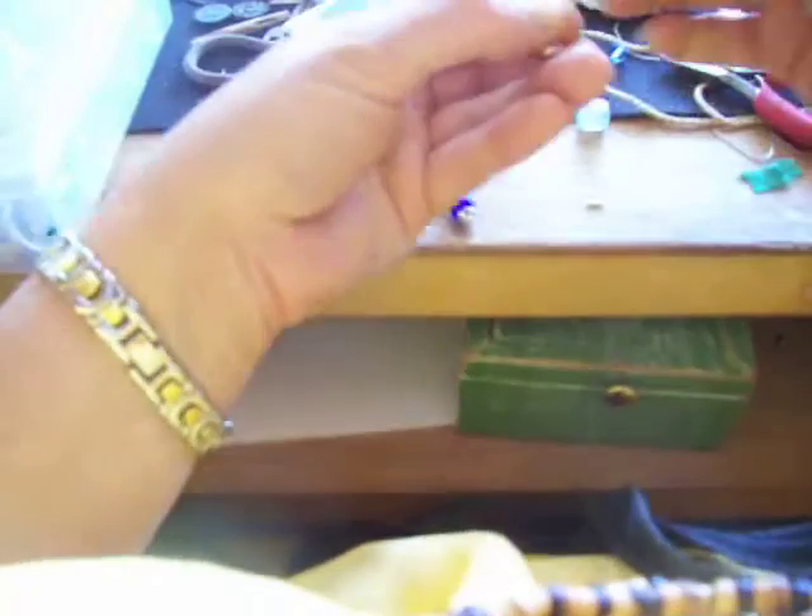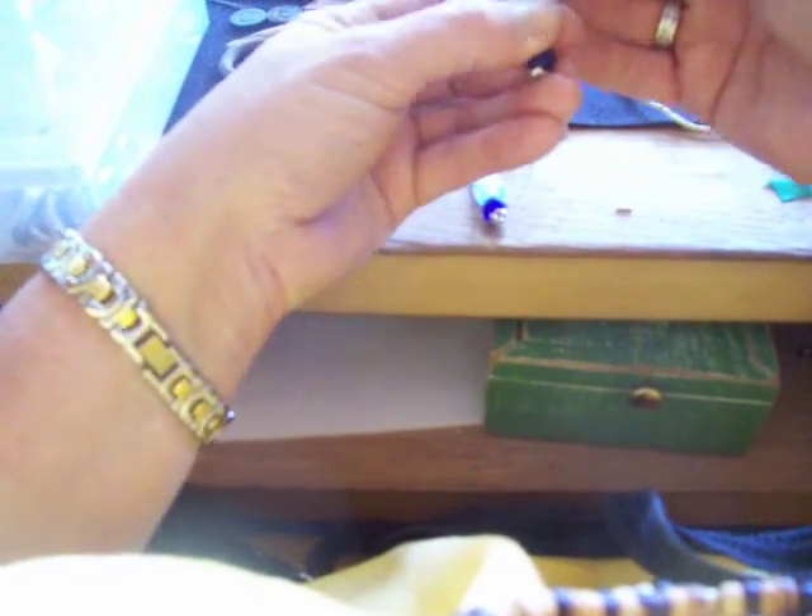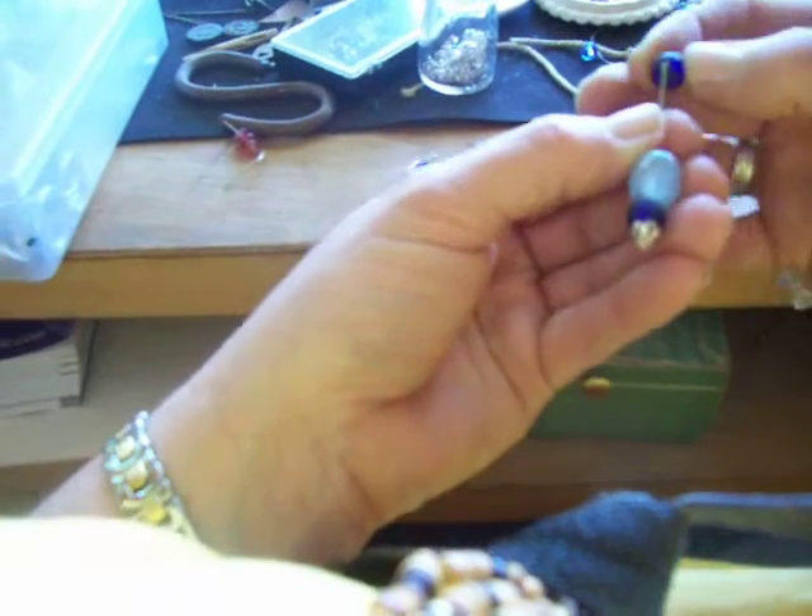So we'll do another one. Got this one and we'll put another blue bead on there. Put this one on. And another blue bead — that's not the same kind. This is the same kind.